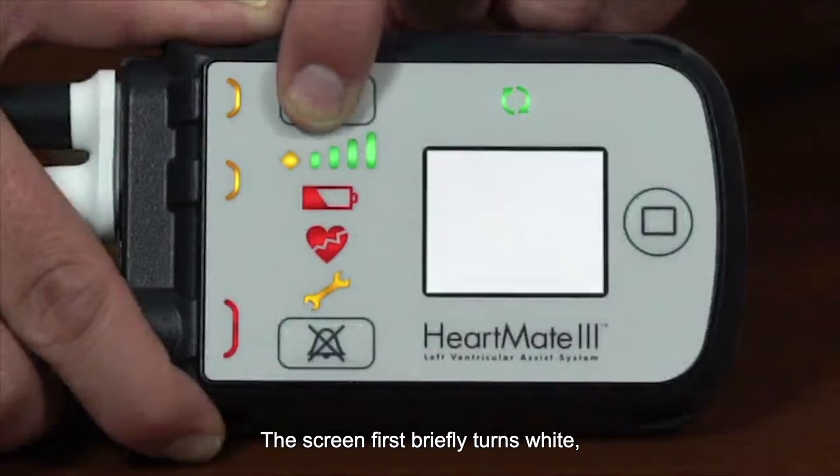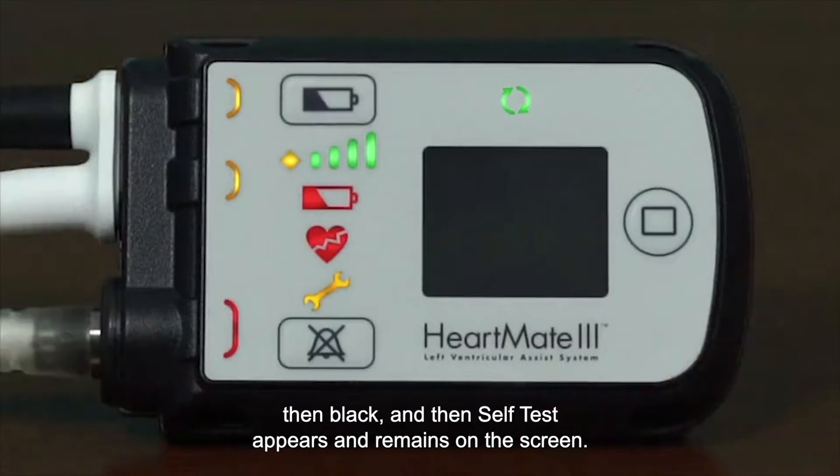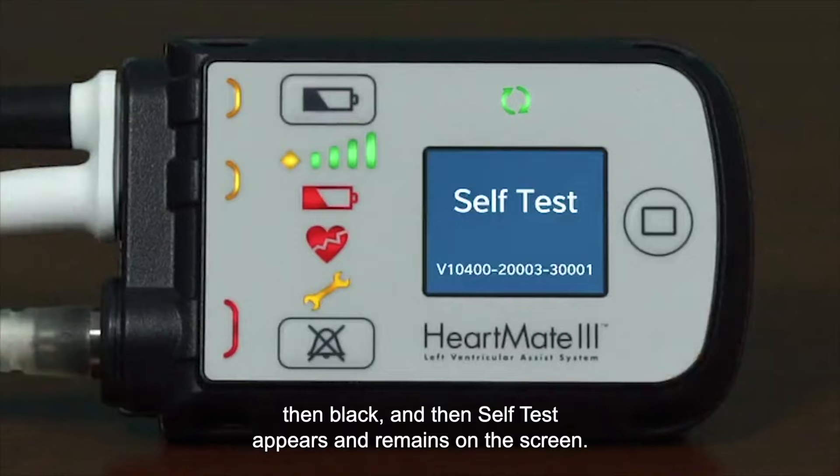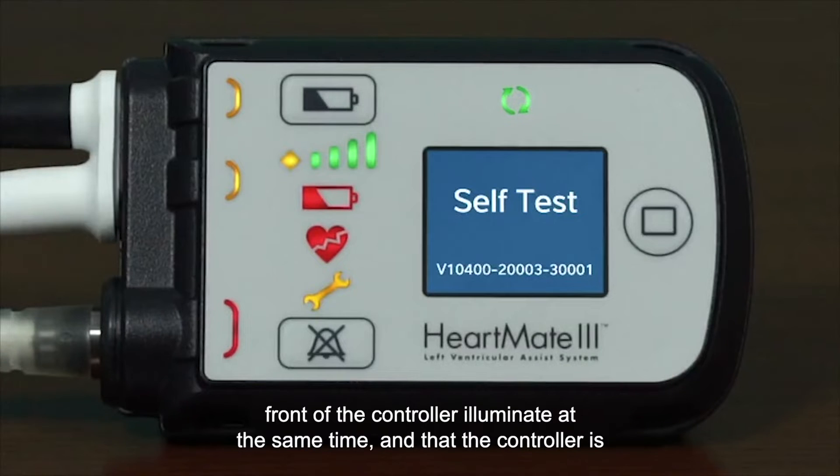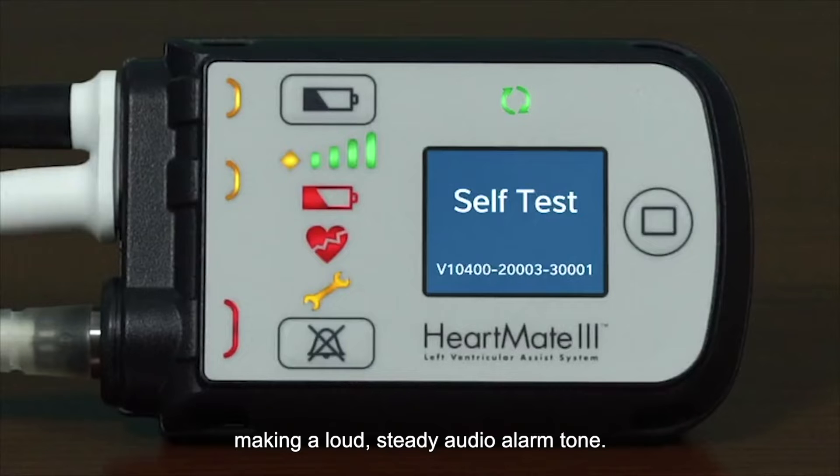The screen first briefly turns white, then black, and then 'self-test' appears and remains on the screen. Release the battery button and check that all symbols and indicators on the front of the controller illuminate at the same time, and that the controller is making a loud, steady audio alarm tone.